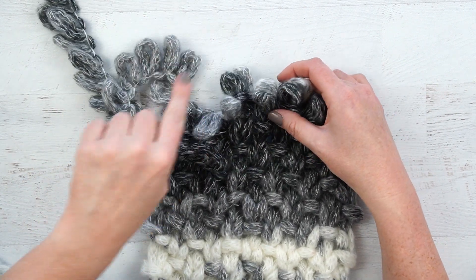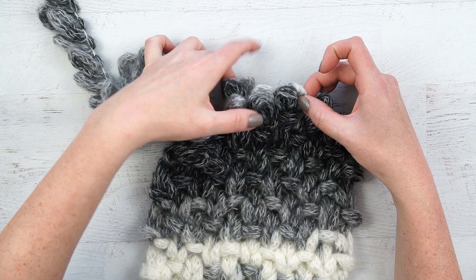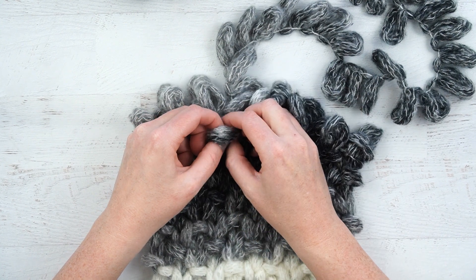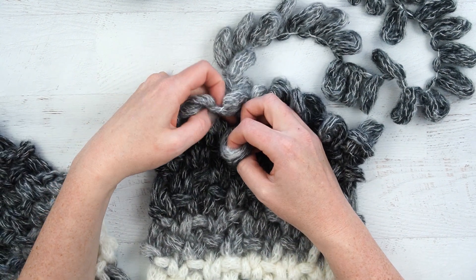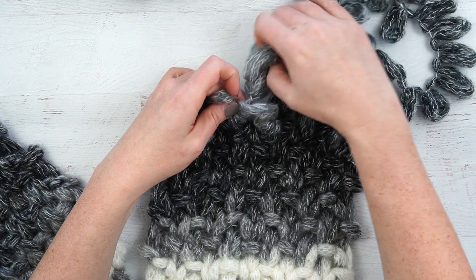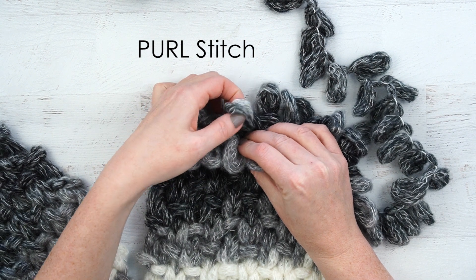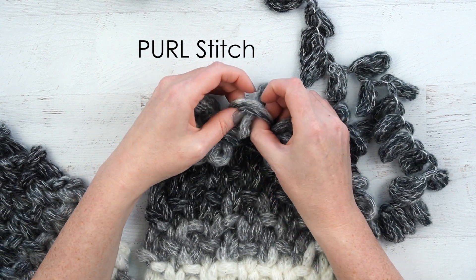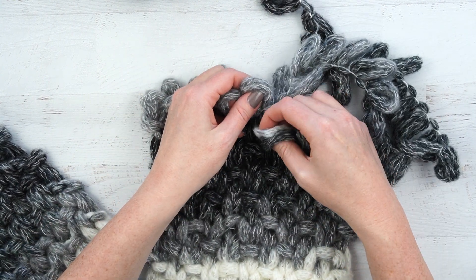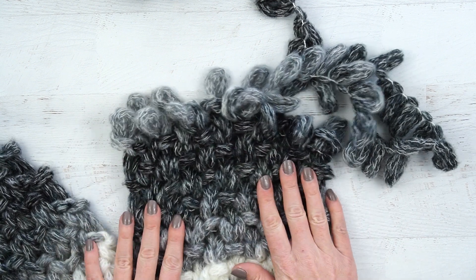When you get back to these three loops coming the other way, make sure that you are still treating these each as one loop — one loop, one loop, one loop — even though they're double thick. I'm on a knit stitch, so I'm bringing the new yarn through the back through both of those loops. Then for the next one, doing a knit stitch and bringing it through the front of both loops, and then the third, a knit stitch through the back. It'll be a little bit bulkier there, but it will blend in once you get the whole thing done.